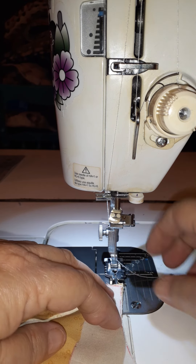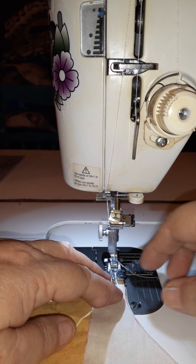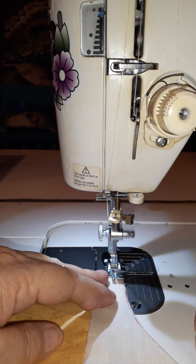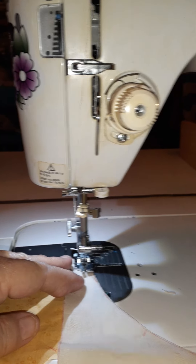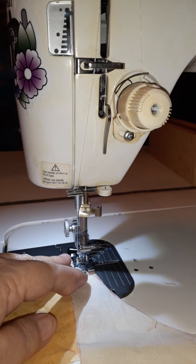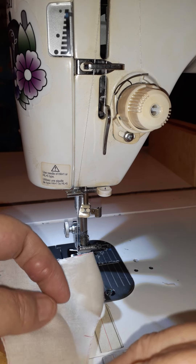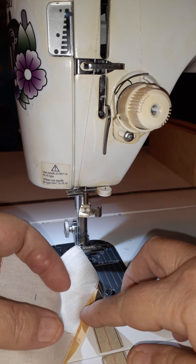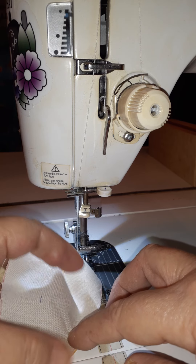I'm going to line up the end. I've got my foot on there that's got a quarter inch mark. I'm going to make sure I start and continue at that quarter inch mark all the way across. Now once I get this started — I just took about three stitches — I'm going to take and match up my two little center marks.